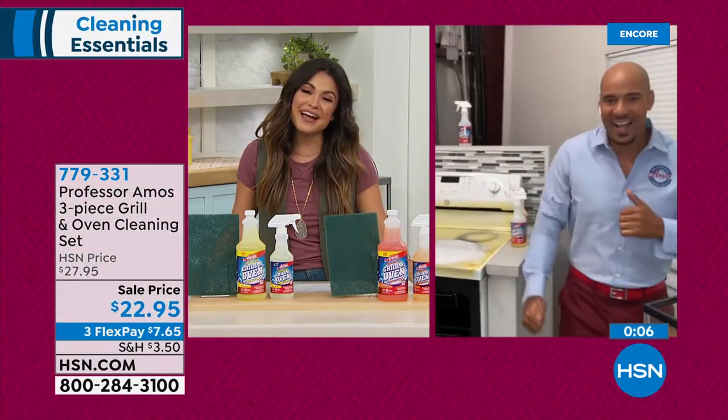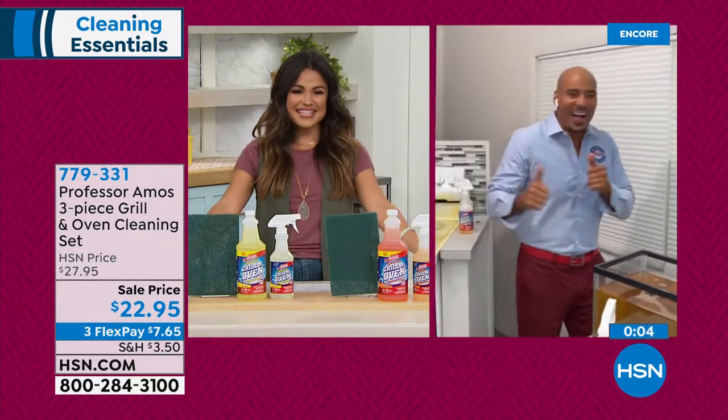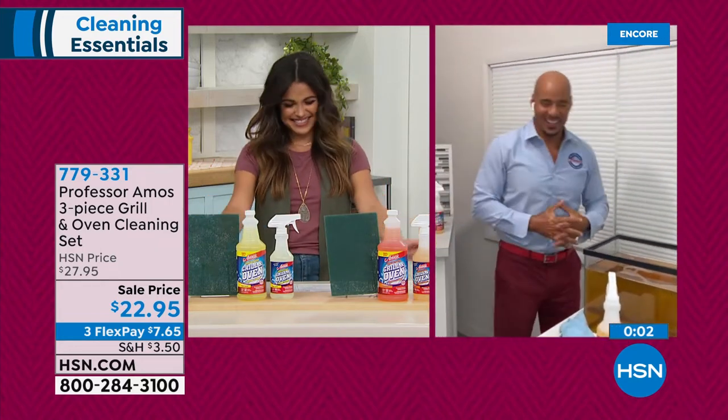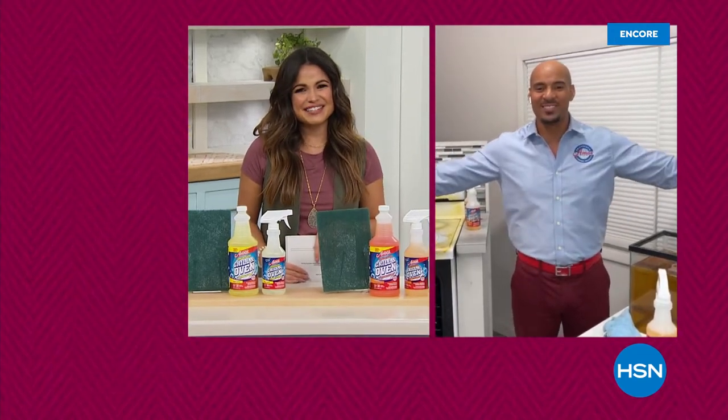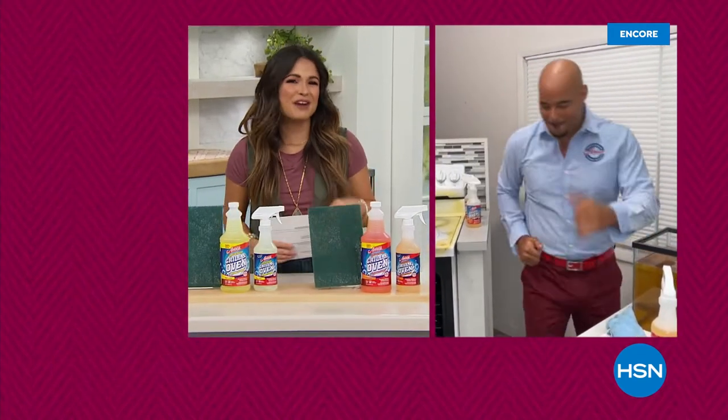Thank you so much, my friend — you did a great job cleaning and dancing! Thank you. Michelle, it's great to be with you. For you at home, it was great to be with you. We'll see you soon. We've got a quick break — we'll be right back, guys.